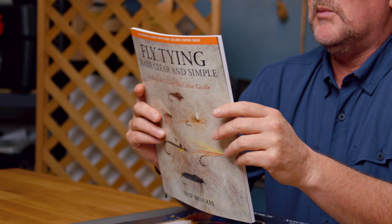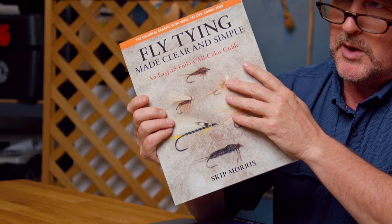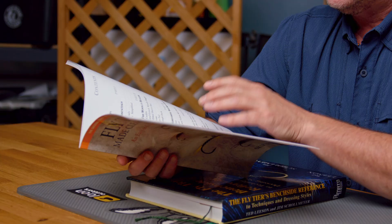The original classic with over 150,000 copies sold. Skip Morris's book 'Fly Tying Made Clear and Simple' has been the benchmark — it's been the go-to book when people are interested in getting started in fly tying. This is the book that we grab and send them out the door, of course, with any tools and materials that they need to get going. It is the book on getting started.